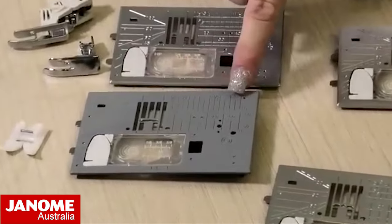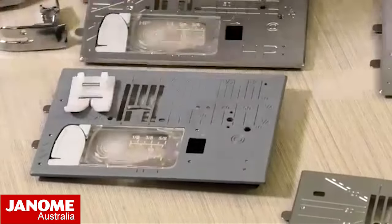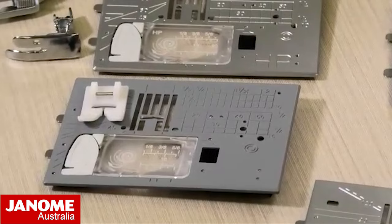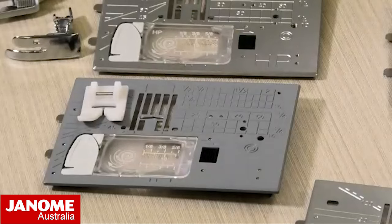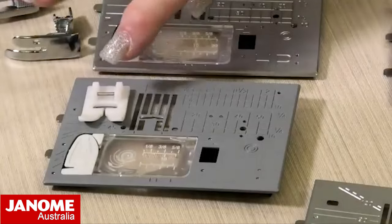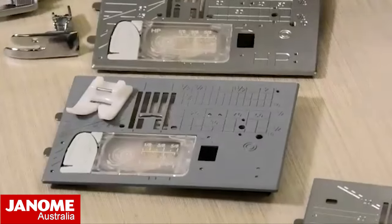This one here at the front is also a nine millimeter and you'll see that it looks like a different sort of color - it's actually a Teflon plate, and it comes with your ultra glide foot. That is specifically for all the bag makers out there that like to sew with your vinyls and leathers and anything that's got that sort of stickiness to it. This will allow you to get perfect seams and your materials won't get caught. If anyone has ever tried to sew clear vinyl you will know it sort of gets stuck - the Teflon needle plate and ultra glide foot will solve that issue for you.